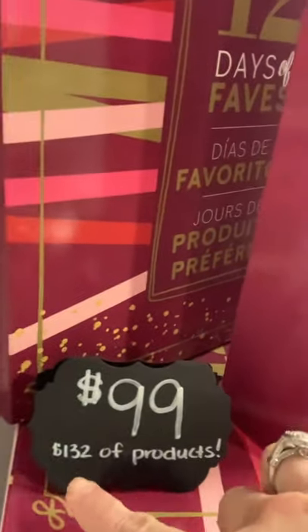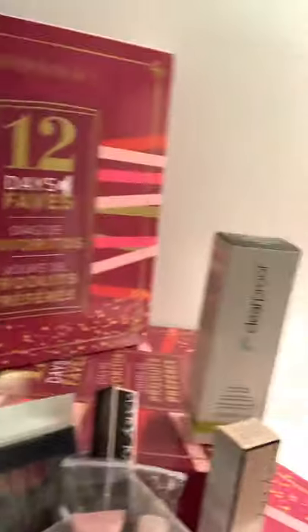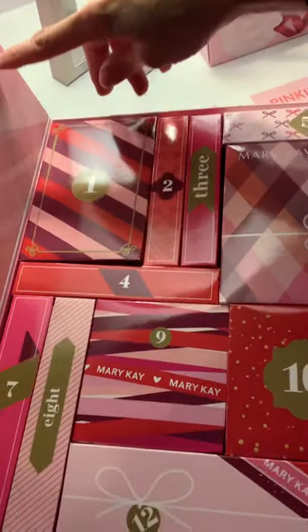Here is the 12 Days of Fave — it includes 12 different Mary Kay items. The cost is $99, however you get $132 of products. I pulled them out so you can see it's a mixture of full size products, trial size products, and samples like eye patches. When you open up the box, inside are 12 individual boxes that are numbered. Folks are having so much fun with these — you can gift them individually and make Christmas fun having folks open each box, gift it all together, or even give one gift per month throughout the year.